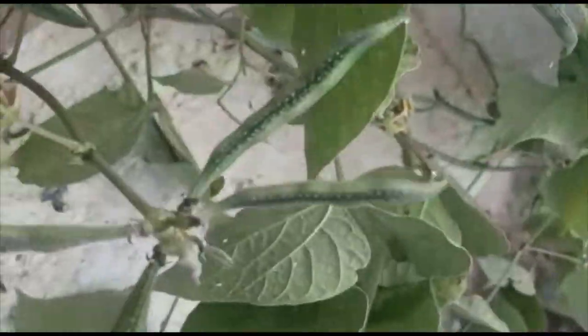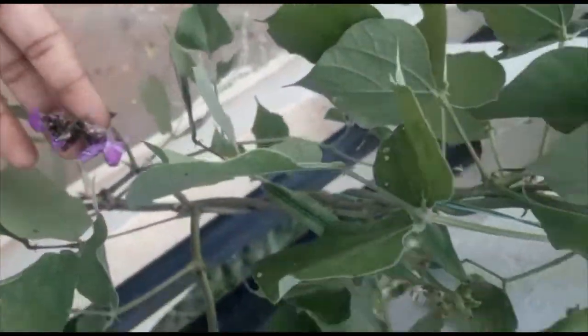The buds are very healthy. After 10 days, some buds have transformed into flowers, and the flowers have transformed into pods. You can see the healthy pods everywhere.